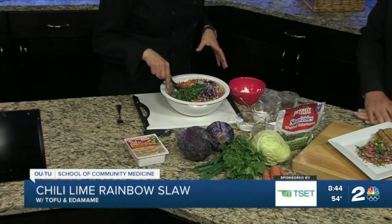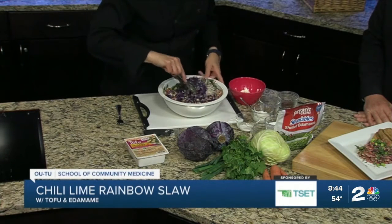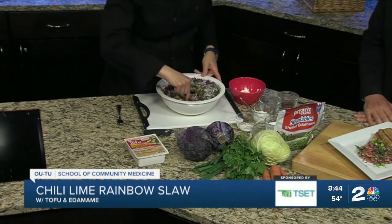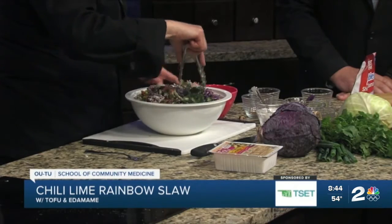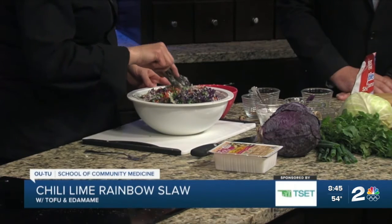So what we're going to start with — a lot of these products are available at the farmer's market right now: cabbages, carrots, root vegetables. And so what we have is red cabbage, green cabbage, red onion, white onion, green onion. And we also have some edamame, which is like a green soybean.